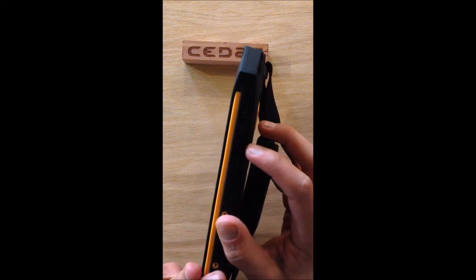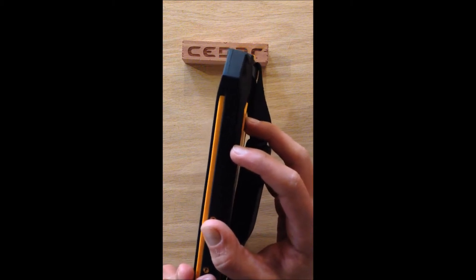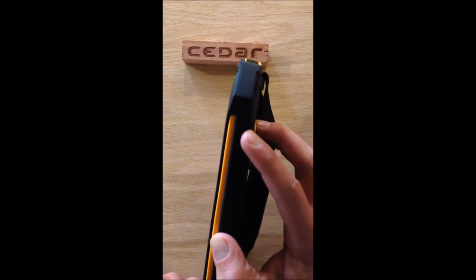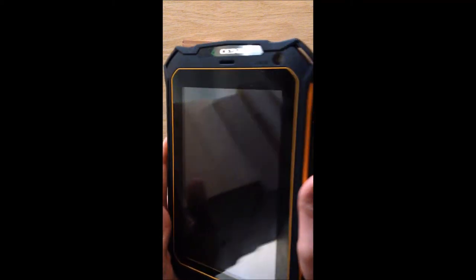The lower one that has a square imprinted on it is quick access to your camera — that'll come in handy later. And then the one above it, which has a circle with a line drawn halfway through it, that's going to be your power activation button.